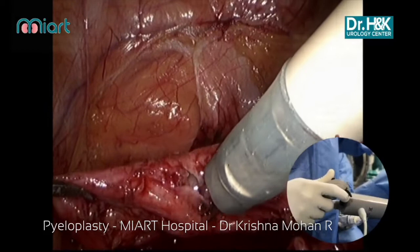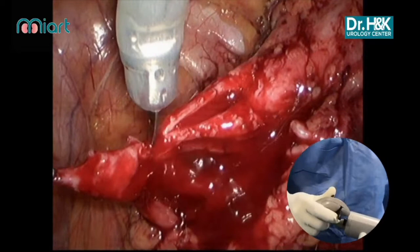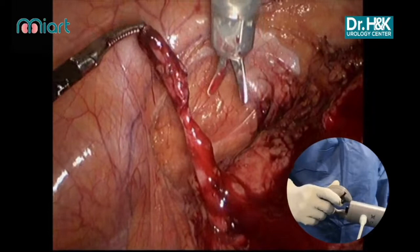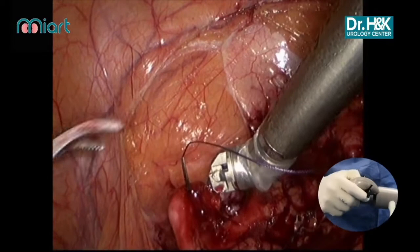This is a video of dual mobility pyeloplasty. You can see the PUJ obstruction being divided. You can see the various angles with which the scissors go as the PUJ is dismembered. The spatulation of the ureter is very easy with the dexterous spatulation performed here.